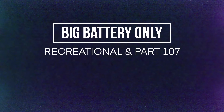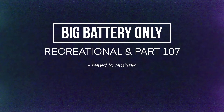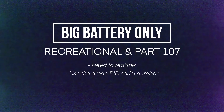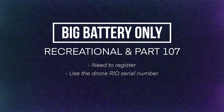Situation number two: you own the large battery — the one that doesn't have any markings — and only that battery. Whether you're a recreational pilot or Part 107, the rules are the same here. You do need to register the drone with the FAA. Your drone will be broadcasting Remote ID using standard Remote ID inside the aircraft, in compliance with the FAA regulation. In this case, you're going to be using the drone's Remote ID serial number in the FAA DroneZone field that says Remote ID serial number. It's a pretty straightforward situation.